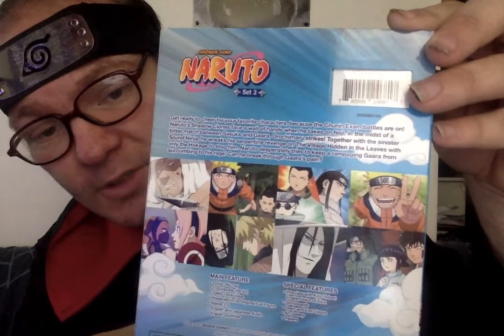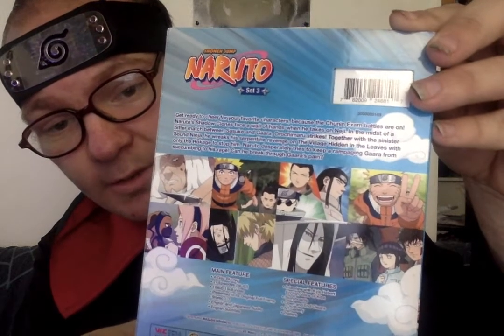The Third Hokage, Orochimaru, Tomari, Sakura, and Sasuke. Get ready to cheer for your favorite characters, because the Chunin exam battles are on. Naruto's shadow clones face a wall of hands when he takes on Neji. In the midst of the bitter match between Sasuke and Gaara, Orochimaru strikes. Together with the sinister sound ninja, he wreaks his serpentine revenge on the village hidden in the leaves, with only the Hokage to stop him. Naruto desperately tries to keep a rampaging Gaara from succumbing to his rage — can he break through Gaara's pain?